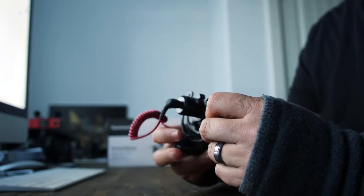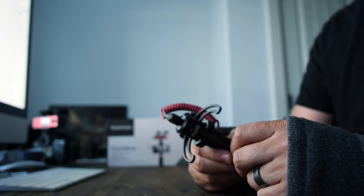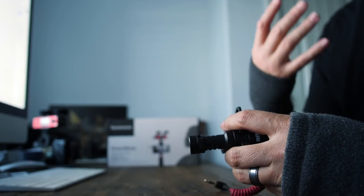For most vloggers, the Rode Video Micro has really become the standard for miking a vlog. It's great for run and gun and it has really great quality. It does everything that I need it to do, certainly with one important exception — a lot of times what we need is the ability to mic the person holding the camera, but also the person that we're filming.